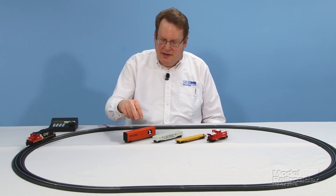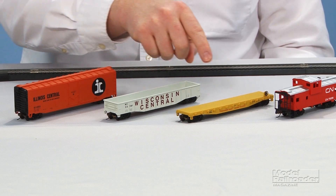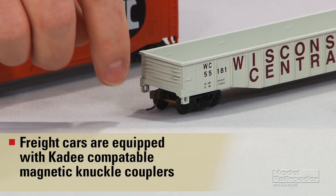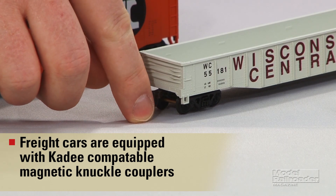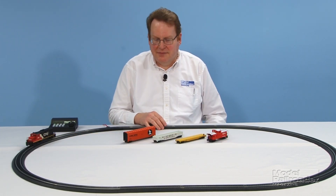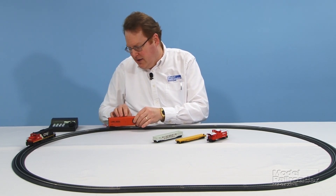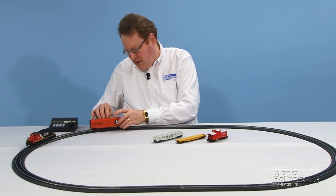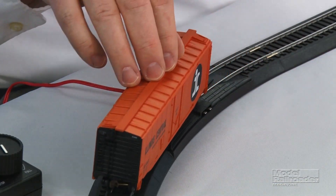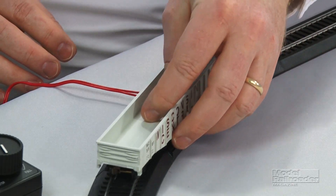The set comes with a 50-foot plug door box car, a gondola, and a flat car in addition to the caboose. The freight cars are equipped with KD-compatible magnetic knuckle couplers, which means they'll work with most other cars on the market when you're ready to expand your set. Putting the cars on the track is fairly easy using the terminal re-railer — you just slide them along the notches and the re-railer grabs the wheels and puts them on the rails.